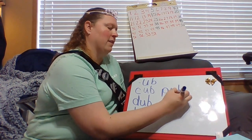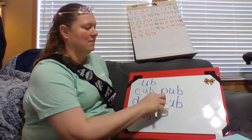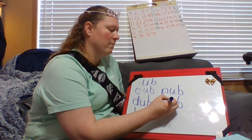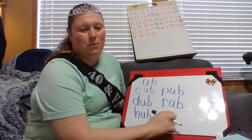Put an R in front of that. Although, guess what? Mrs. B's R looks like he's trying to imitate a V, so let's fix him and make him look nicer. Much better. There's that UB. Rub.